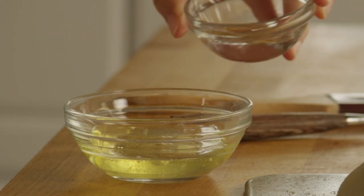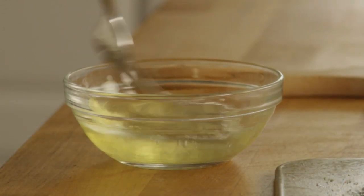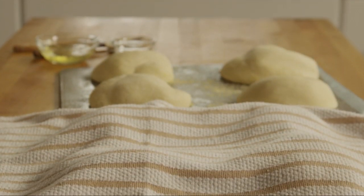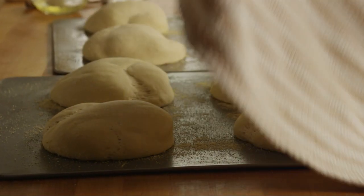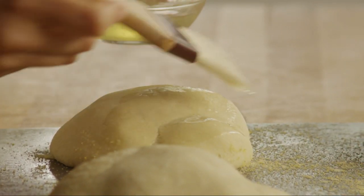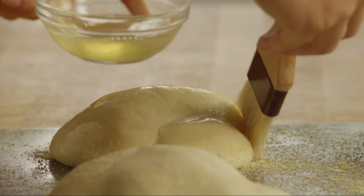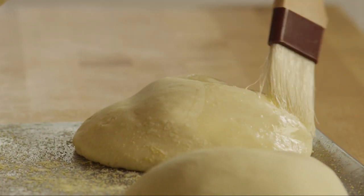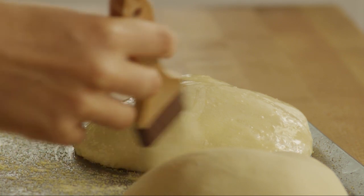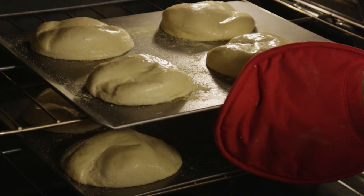In a small bowl, beat one egg white with a tablespoon of water. Lightly brush the loaves with half of this egg wash. Bake the bread in the preheated oven for 15 minutes.